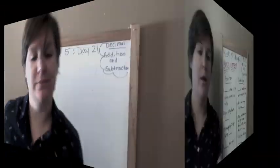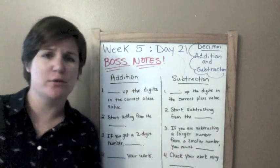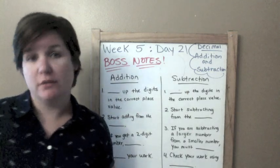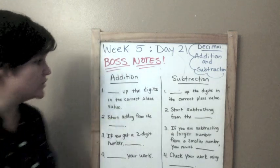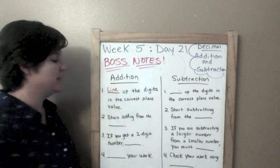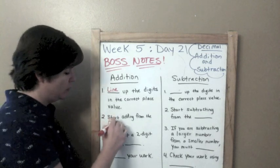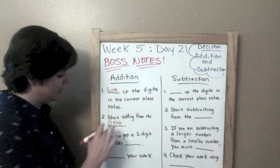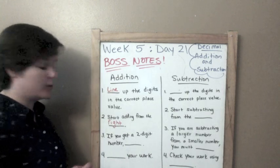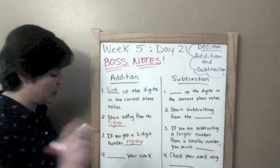Let me teach you the boss notes. So we've got addition and subtraction boss notes today. This is the same information you will find in your boss notes if you download the workbook. Addition — step one: line up the digits in the correct place value. Step two: start adding from the right. If you get a two-digit number, then regroup. And finally, check your work.